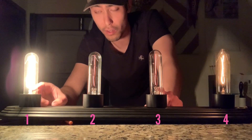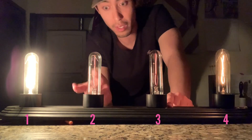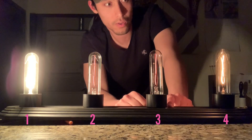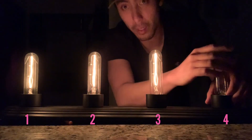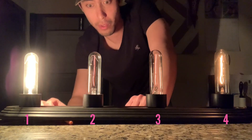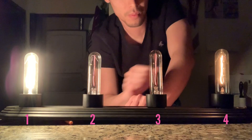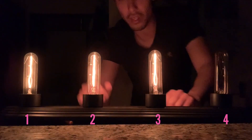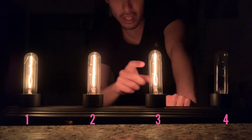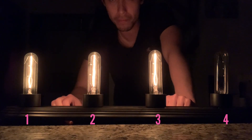All the current goes through light bulb number one, then it splits off into two other paths. One path has light bulbs two and three in series, and the other path must be light bulb number four. When I unscrew light bulb four, light bulbs two and three get brighter while light bulb one gets dimmer. With light bulb four off, we have one circuit with three light bulbs in series, and that makes sense.